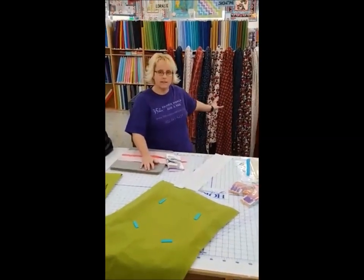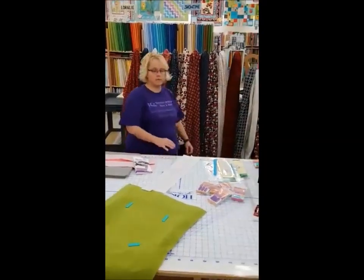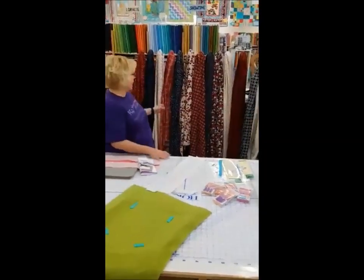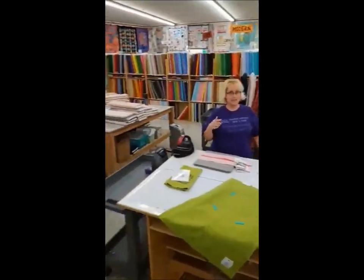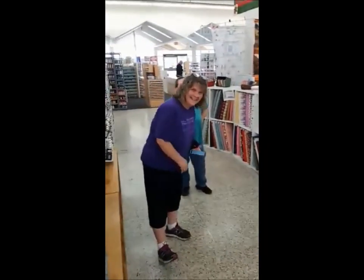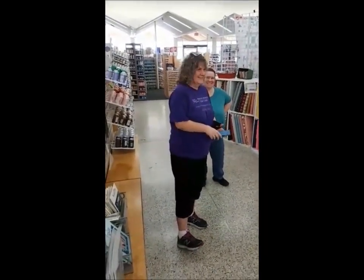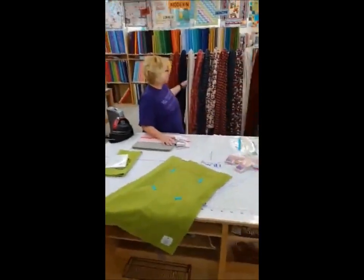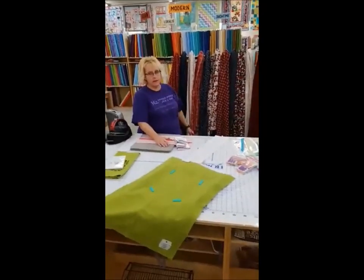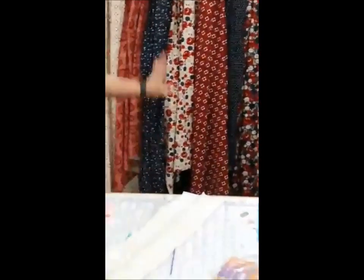They made me stand in front of this fabric back here because it's some awesome fabric. It's actually by Riley Blake — it's called American Legacy. Karen, our Fabric Manager, wanted to make sure I said that right, and I did. It's a new fabric collection. Look at the red, white, and blue — it's just stunning. It is all available online.